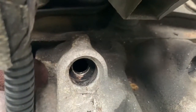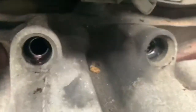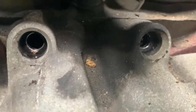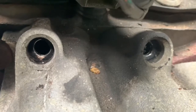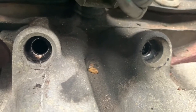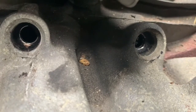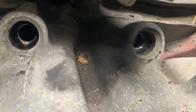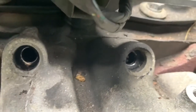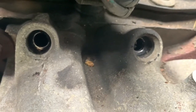Before you reinstall the fuel rails into the fuel injector, you'll see inside the intake manifold where the fuel injectors sit there's a little bit of carbon buildup. You might feel inclined to clean that out, but just remember on the other side of that is your valve train, intake valves, all that good stuff. So that carbon buildup — if it falls in there, it's probably not the best thing. If you must, definitely be very gentle and try not to drop any in there.